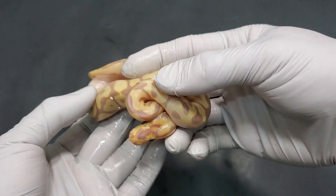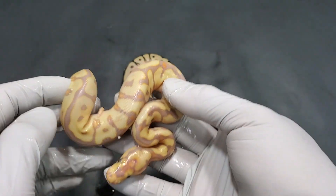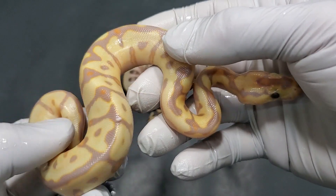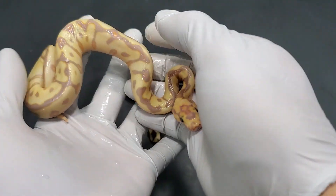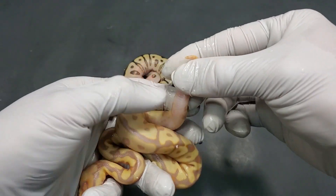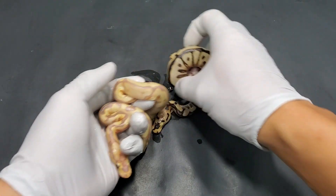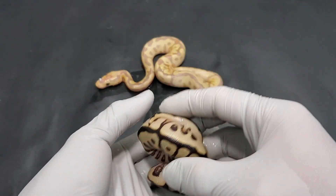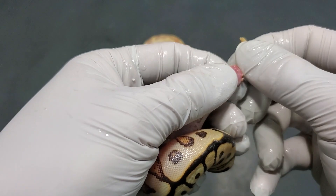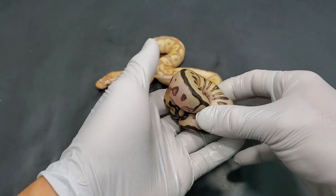This one has kind of the same thing going on, but it does have a nose part of the snorkel — you can see right there in the middle. So this is what I believe to be the banana version of it. Again, you have a lot of that orange coming through, the purples and the orange. It's so beautiful. It's a banana spot nose enchi clown. And the big question is, is this a boy or a girl? That's a girl. I like to do three little presses on the tail just to make sure. And this one — that looks like a boy, but nope, that's a girl as well. Fantastic, we got two girls.